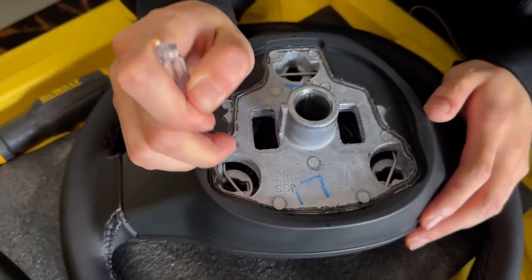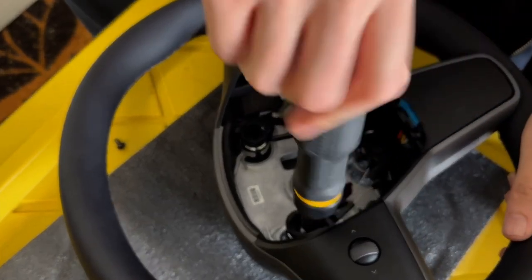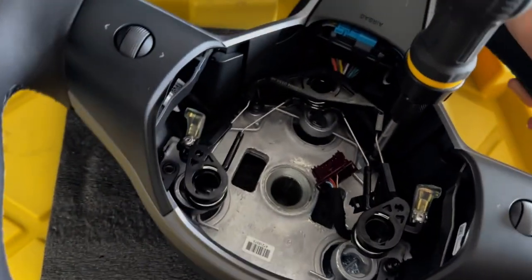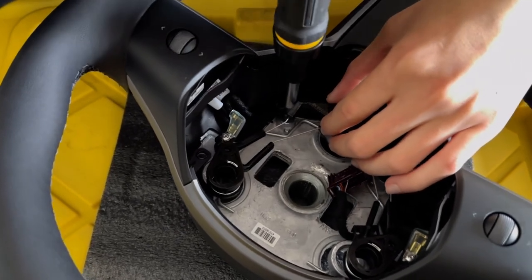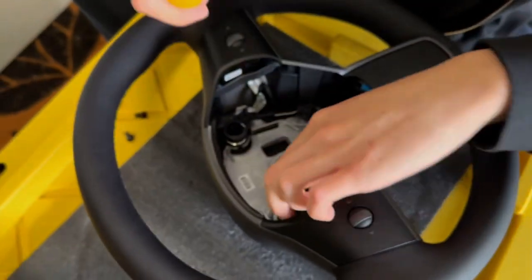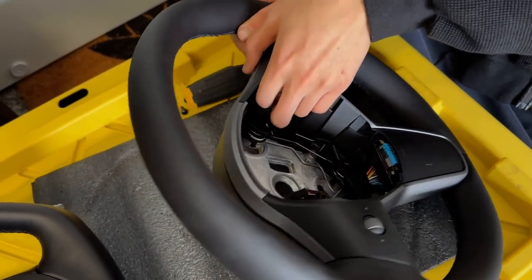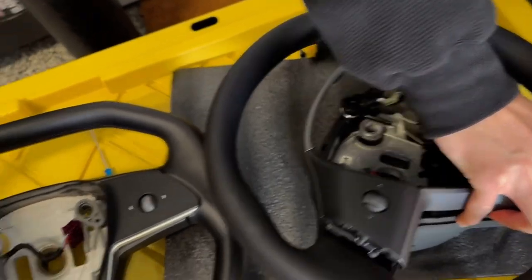You want to unclip the plastic bracket — this holds the airbag in from the back of the steering wheel. Go ahead and take out the T25 bolt. Once all four are removed, you can wiggle out the actual scroll wheel and the housing with the airbag component, and you'll be swapping the internal components over here.